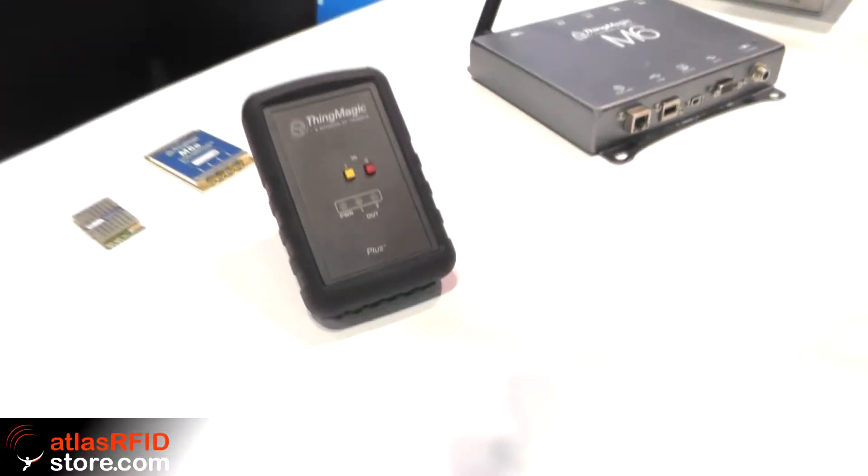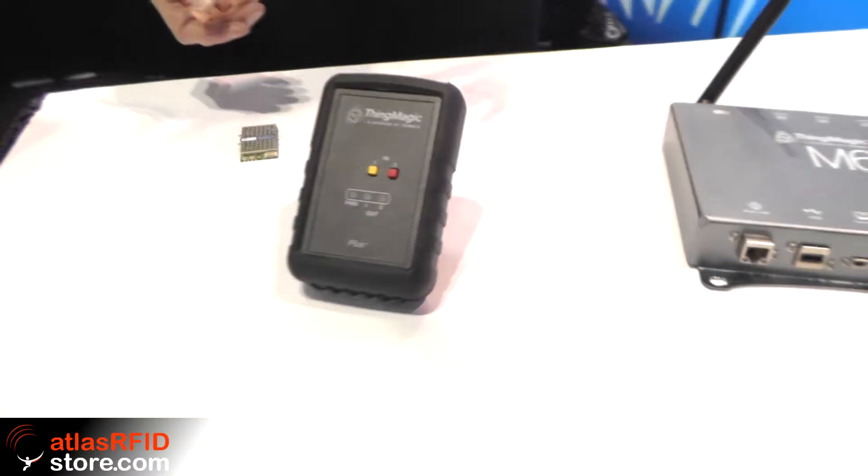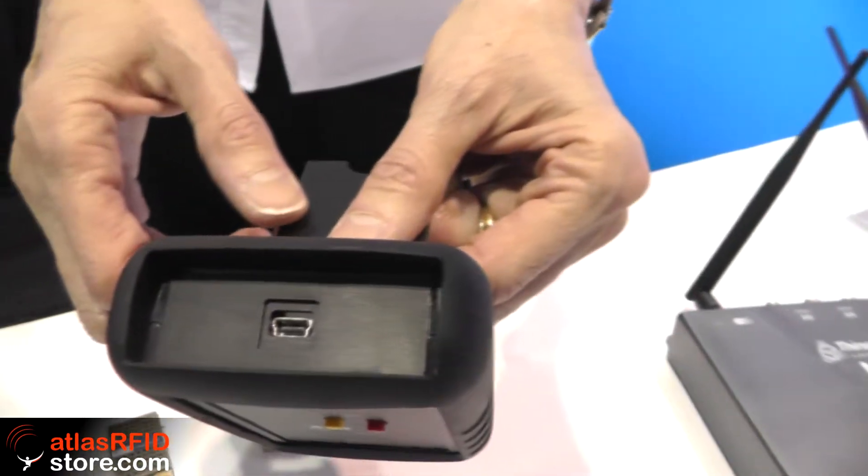The last one I'm going to talk about is the USB+. This is a reader that connects to a laptop via host USB port — there's a mini USB connector there that connects to a USB host port on your PC or tablet. It gets its power through that USB port and is controlled by your PC. It is generally used for commissioning of tags. It's been used for point of sale, and it can write small quantities of tags. It's a very handy thing to take around with you. It's got a 1 dBm antenna integrated into the box, so it can read about three feet away, but you can also dial the power down to get a shorter read range.